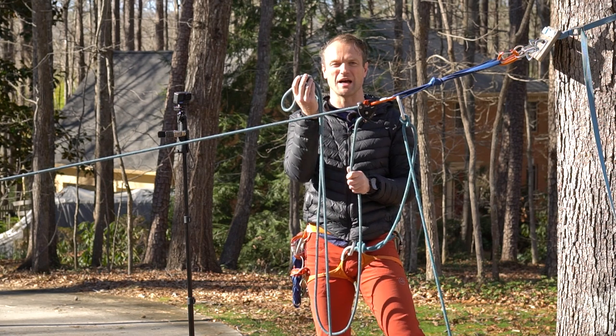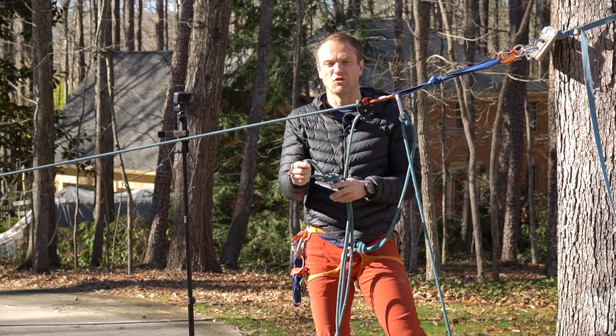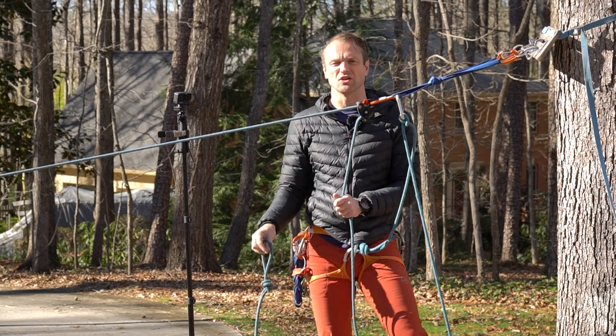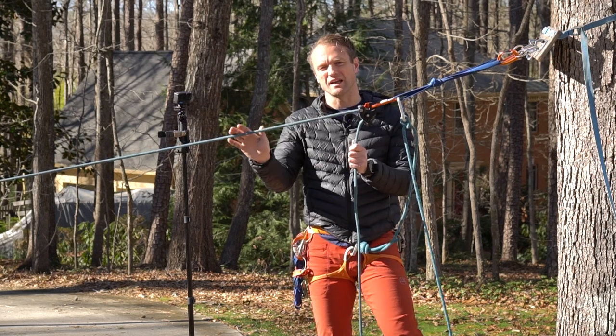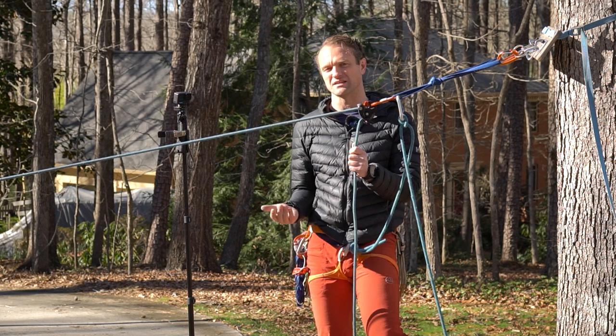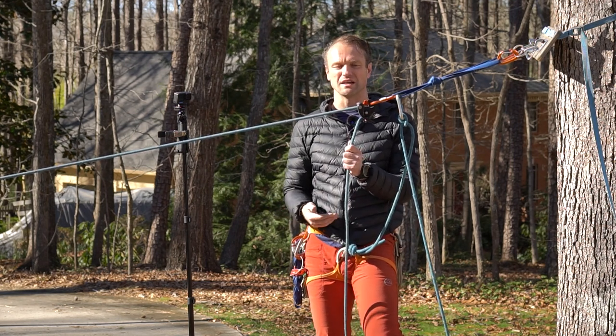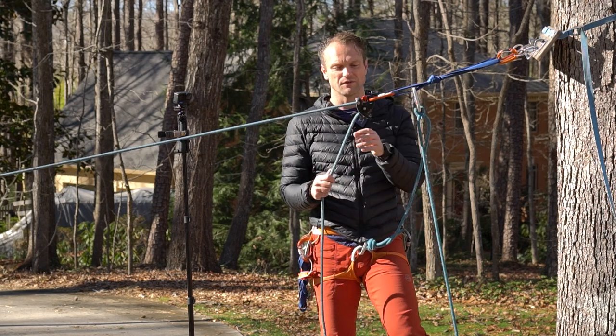But now the problem is I have this wide spot in the rope line and that's not going to fit through a Grigri or any kind of lowering device. So I'm going to show you how to do that. Obviously I could be belaying on any type of device — I chose to do Grigri in this case just because it's the easiest to show you, but you can use some of the other techniques I showed in some of my previous videos if you're using a different device.